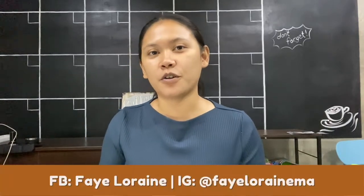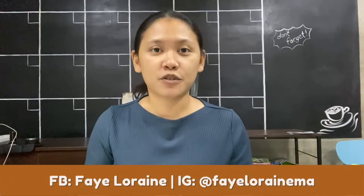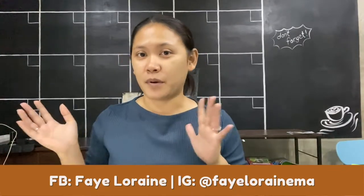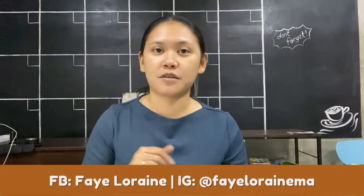Hey there, welcome to this demo video on creating cold brew. I'll show you how you can make your own cold brew at home. Apologies for the mess at the back because we're doing some repair works here at the cafe due to typhoon Odette. The first tool I'll be sharing is this cold brew pitcher — I'll be putting a link where you can buy it below in the description box.